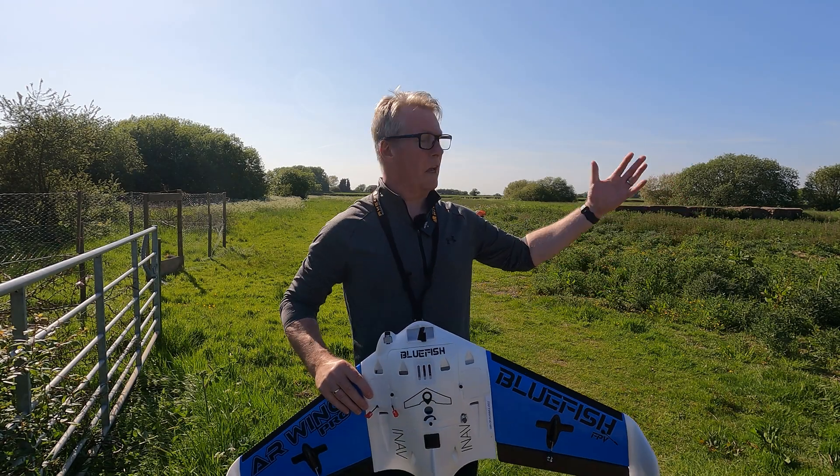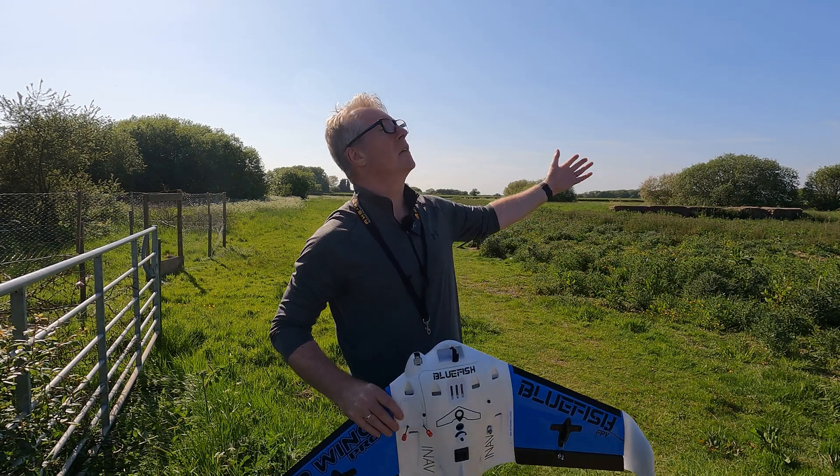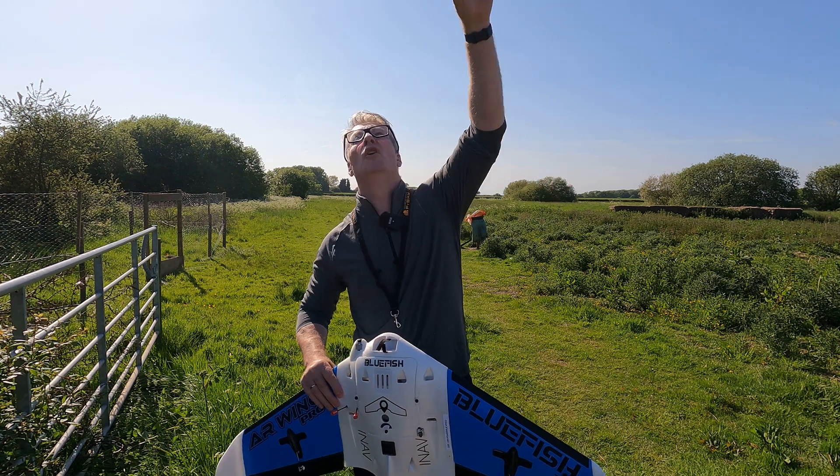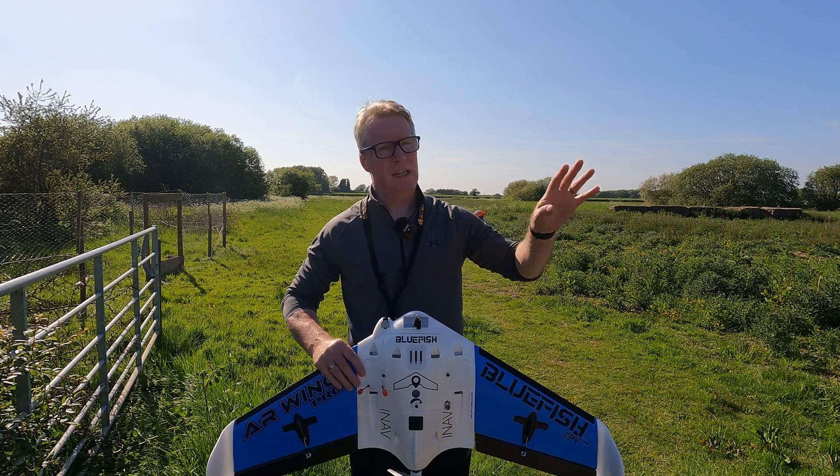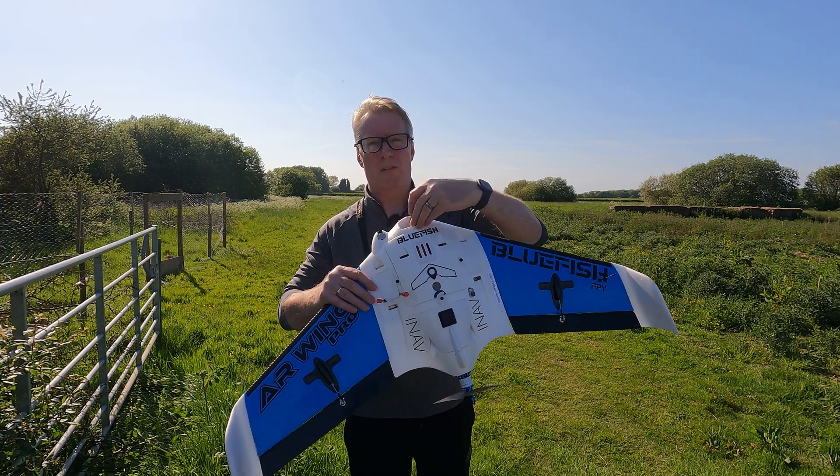Hi folks, summer has definitely arrived in the UK — not a cloud in the sky today, well, one, two, three — hardly anything. It's 21, 22 degrees with really light winds, so great opportunity to come out and fly.